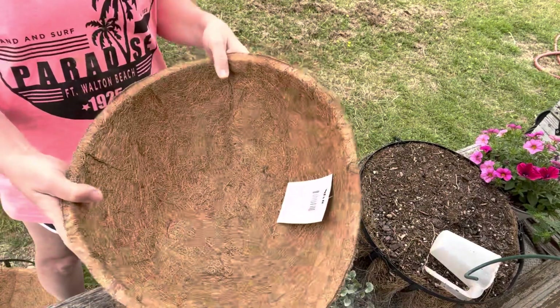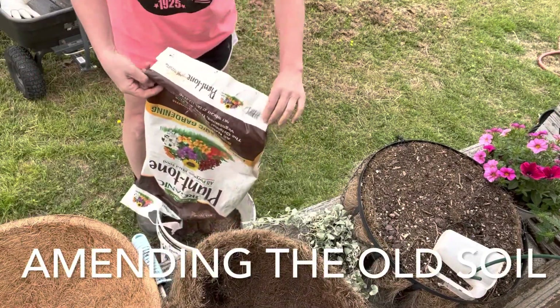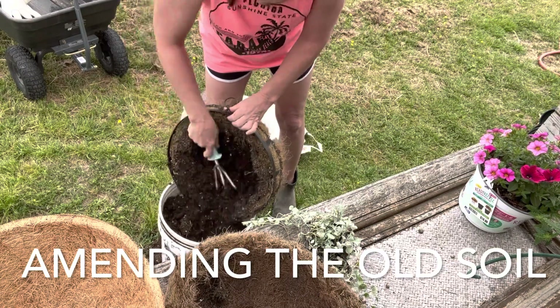Hi guys. If you were with me yesterday — which would be the first part of this video — I am potting up some of my Cocoa Liner hanging baskets. I ended up with a little oops yesterday because I had the wrong size of liner. So we put that aside, and at the end of the day I went and bought the correct size of Cocoa Liner for my hanging pot. Instead of getting rid of the soil that was in my hanging baskets, I decided to add some amendments — some Plant Tone, bone meal, and blood meal — and mixed that in really well.